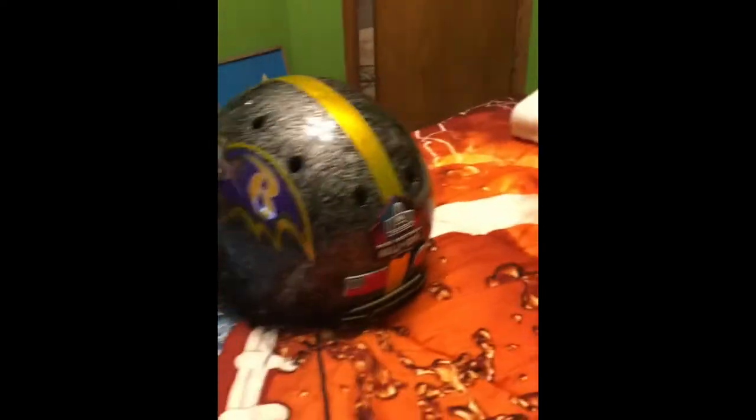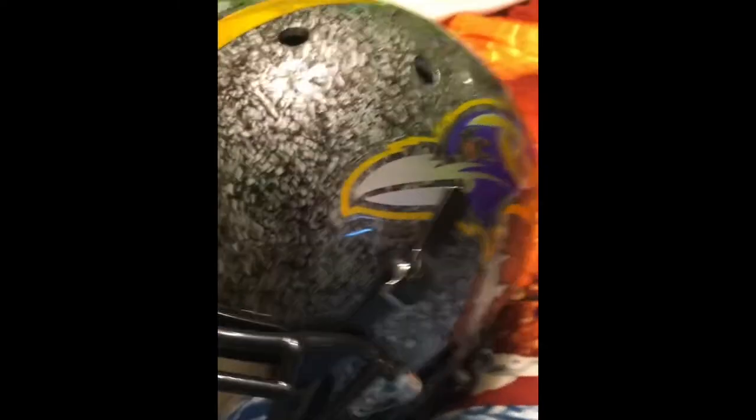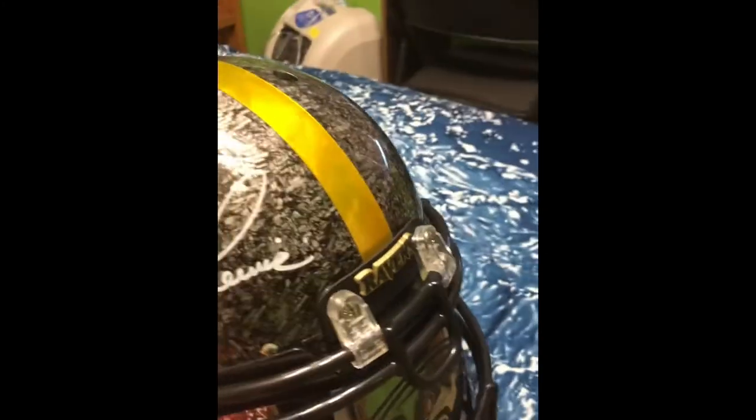I'll just let you guys look for a little bit — that's pretty much it. This is really sweet. Thank you, whoever sent me this helmet. If you happen to come across this video, thank you very much. I'll see you guys next time — peace! Make sure y'all subscribe and like the video.